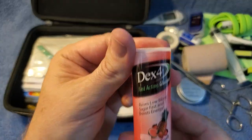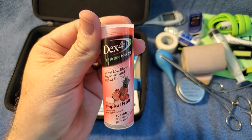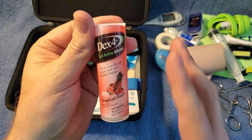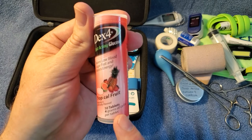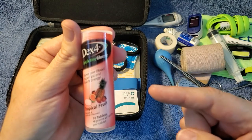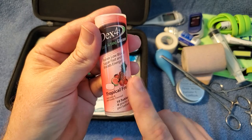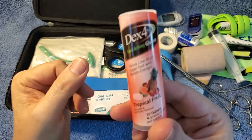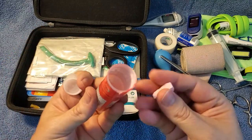I've got Dex4 glucose tabs. These are good for diabetics when they have a diabetic crash. I'm a type two diabetic myself — sometimes your blood sugar just drops and you feel really weird, and sometimes you can pass out. These are pure glucose, which means your body doesn't have to break them down. If you just ate sugar your body has to spend time converting it, whereas these instantly hit your body as glucose. It really helps low blood sugar crashes. I keep three or four around the house. They just taste like candy — you just chew them up and you're good to go.